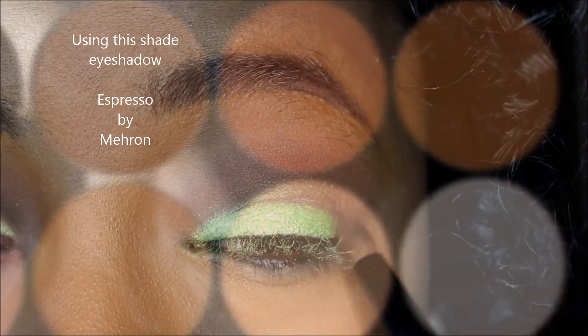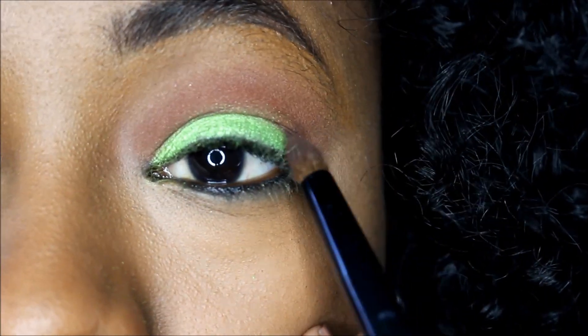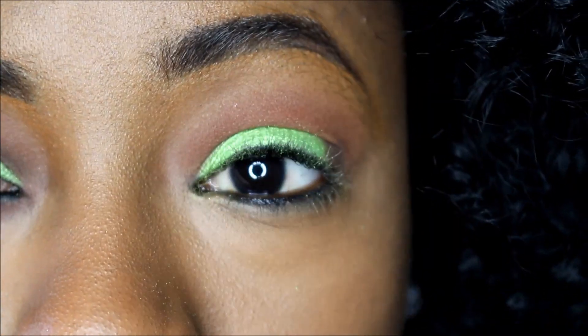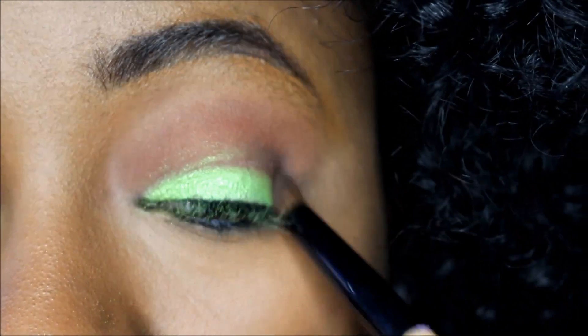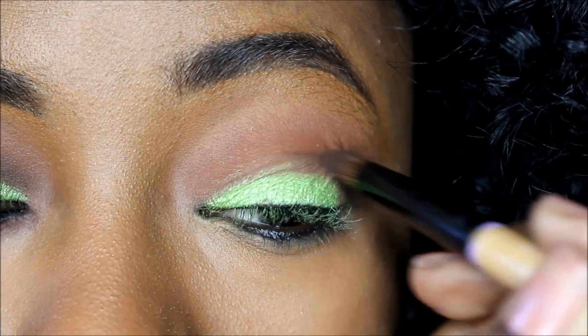I'm using the crease brush from the Essence of Beauty brush set — I picked it up at Walgreens or somewhere like that. We're going to get into the crease here, but you want to use something small and fluffy, because if the brush is too big it's going to overtake the cinnamon color and then you're going to lose the gradient.